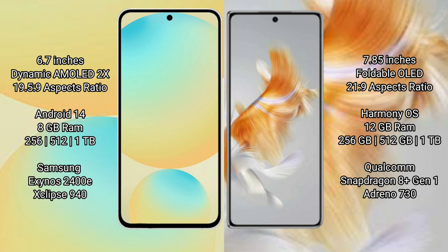The Samsung Galaxy S24 FE runs on the Android 14 operating system, while the Huawei Mate X3 runs on the HarmonyOS operating system. The Samsung Galaxy S24 FE comes with 8GB RAM and 256GB or 512GB internal storage options.